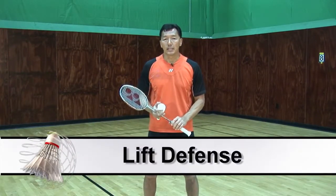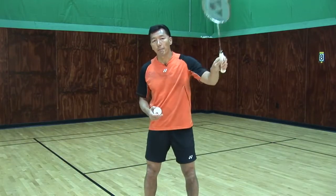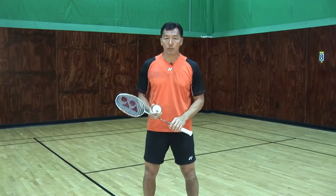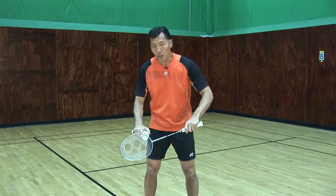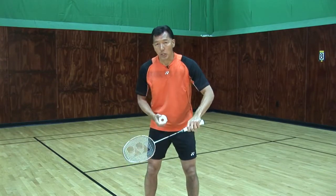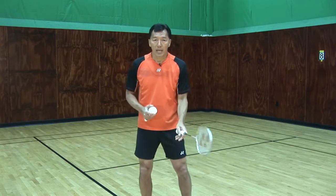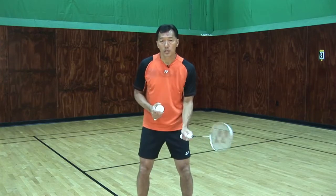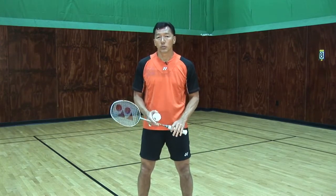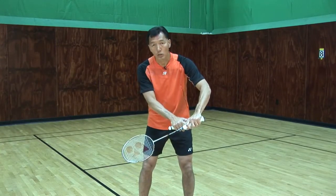The third one will be a lift — when the opponent smashes, I'll be pushing it up so it goes way to the back for the opponent. For all of these, I have my racket in a backhand angle because in backhand I have more coverage, rather than a neutral position where I have to turn no matter what. In this defense situation, I'll be on my backhand side most of the time with my thumb behind the racket.